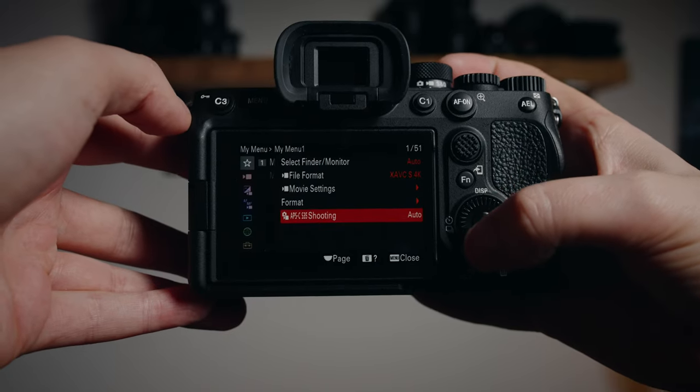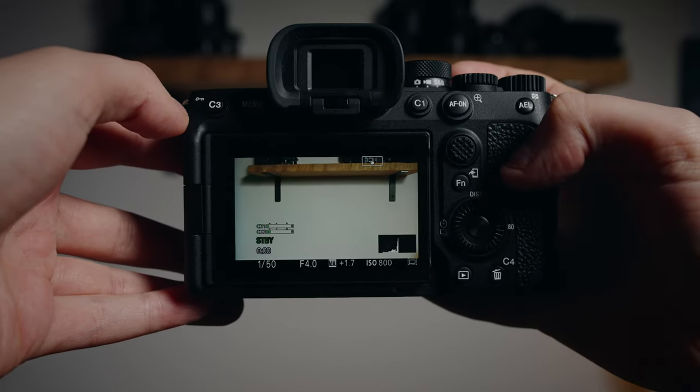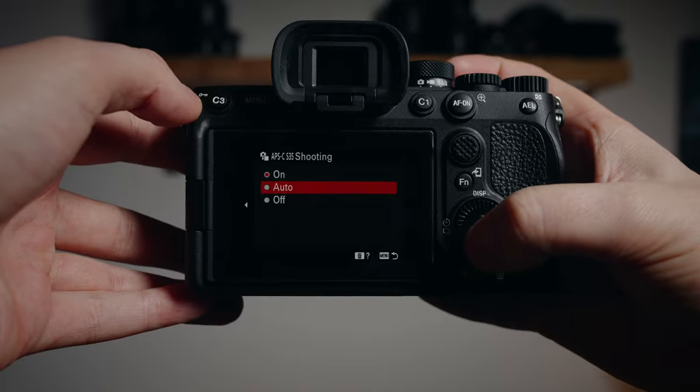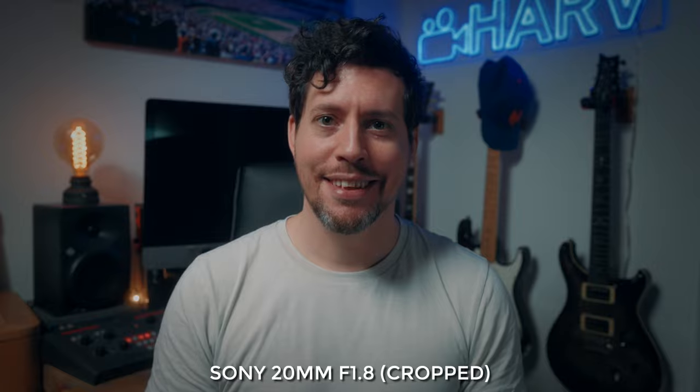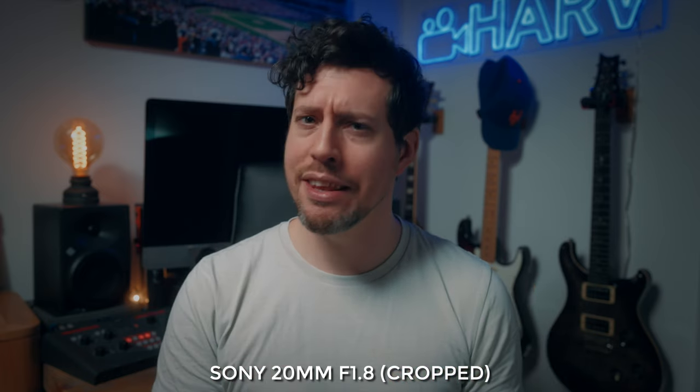Super 35 is a really cool feature that gives you a 1.5x crop whilst retaining 4K resolution, so you can use APS-C lenses or just get extra reach from your full frame lenses. For example, the Sony 20mm f1.8 I'm using right now turns into a 30mm f2.7 equivalent. Of course, whenever you crop you lose a bit of light, gain a bit of noise, and lose a bit of background blur compared to the equivalent lens you could use instead.